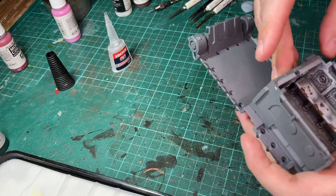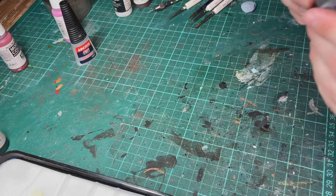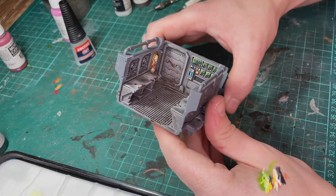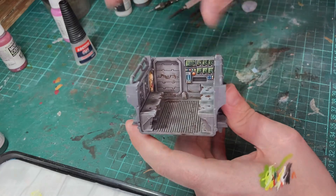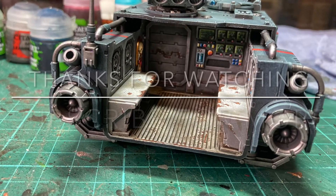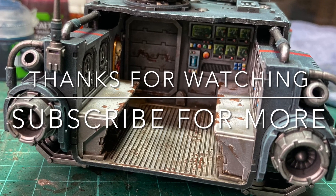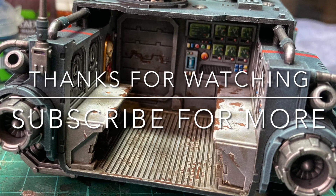Well, that's the interior done, and I think this video is certainly long enough, so I'm going to make this a two-parter. In the next video we'll cover finishing off the rest of the tank. Thanks for watching everybody. If you found this video useful, give it a thumbs up, and if you want to see what I get up to next, just give us a subscribe.